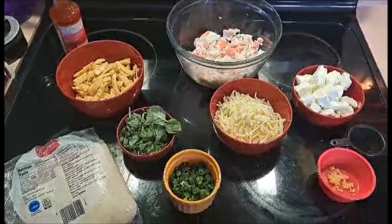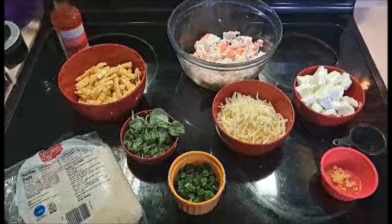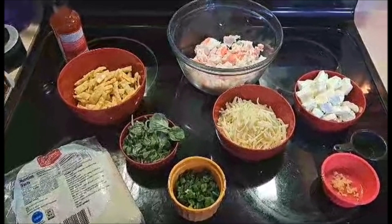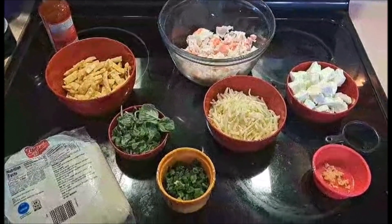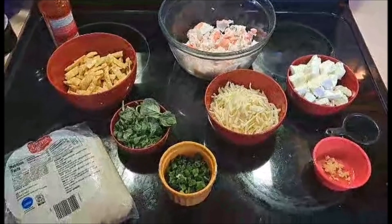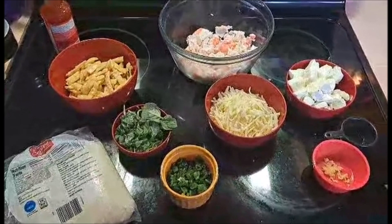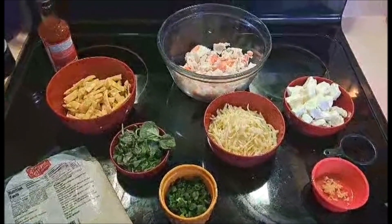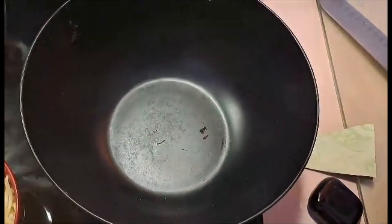Hello everybody, it's iPixel and we are back in this lovely new year for a really fun crab rangoon pizza. For that we're going to need real crab or imitation crab, about 10 to 12 ounces cubed up, an eight ounce block of cream cheese, about one or two cloves of garlic, about 10 ounces of mozzarella cheese shredded, some fresh basil, some green onions, pizza dough, a little wonton crispies, and some chili sauce.